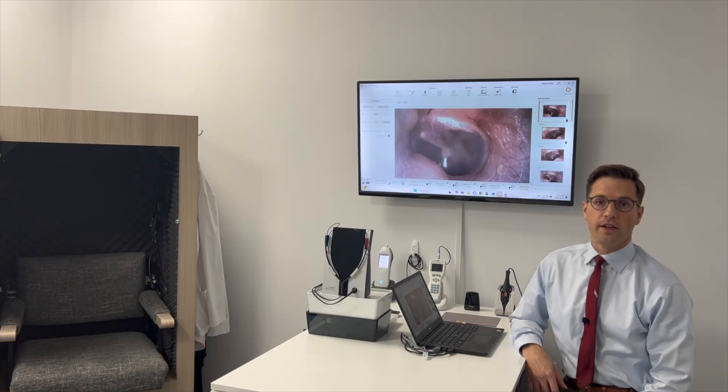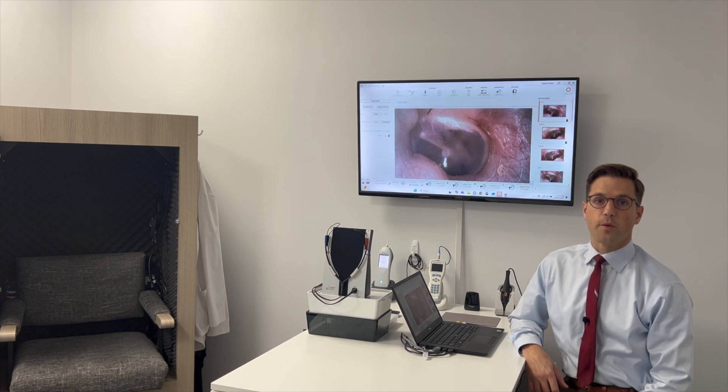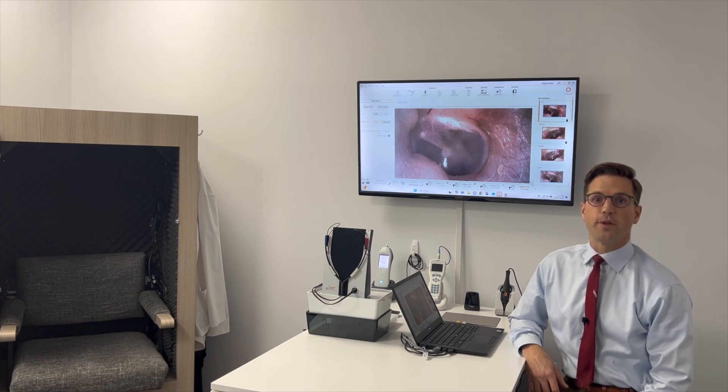One more thing — if you like looking at pictures of the ear or want to learn more about video otoscopy, be sure to tune in to my live webinar on the topic, coming up Wednesday December 4th 2024 at 12 p.m. Eastern Standard Time. Come join me and we'll talk shop — I look forward to it.